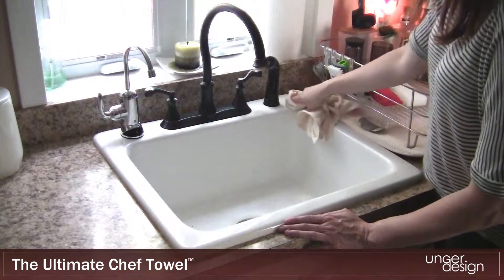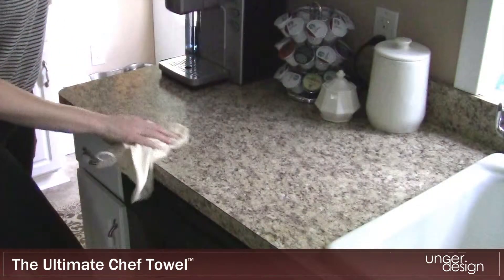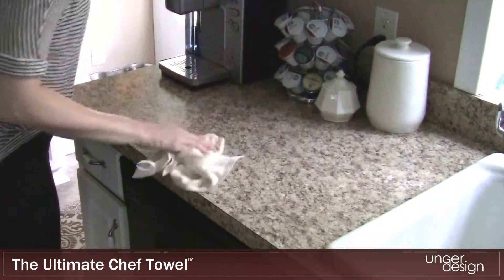Use the Chef Towel on any kitchen surface. The microfiber cloth picks up ninety-nine percent of dirt and bacteria without the use of chemicals.